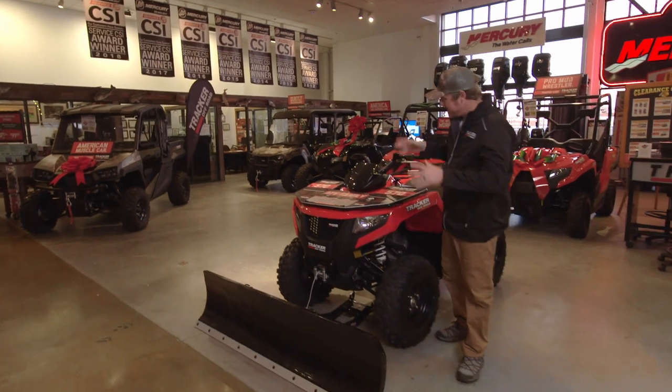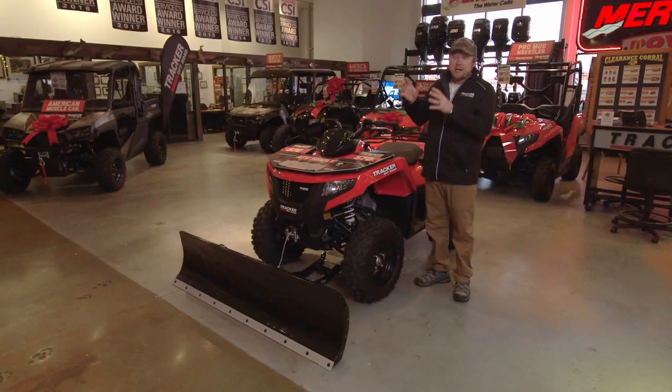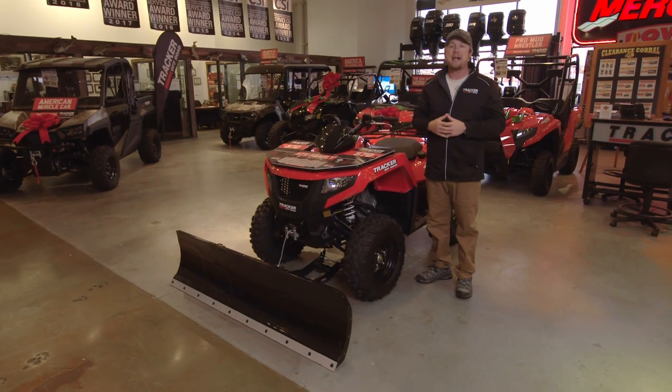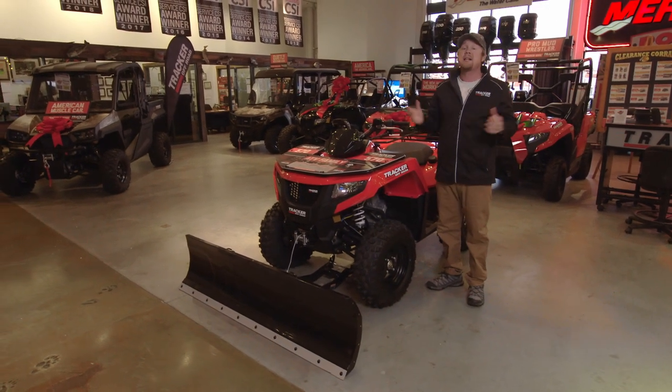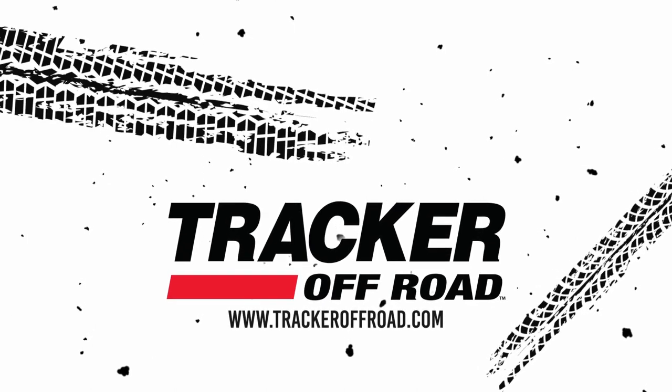This winter package is great if you've got a lot of snow in your area and you want to push some snow. For anything you want to look at — any accessories they have, this winter plow package, any accessories Tracker Off-Road offers — go to TrackerOffRoad.com to check them out and check out their prices.